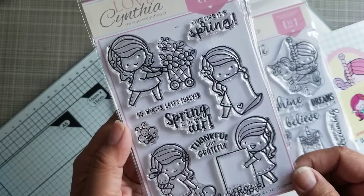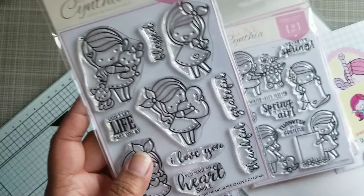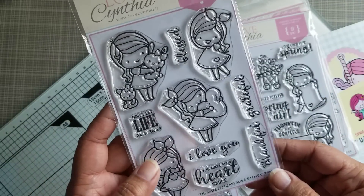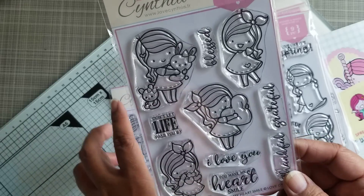Live Like It's Spring. So there's a couple of the Happy Girl here. She had more stamps but I didn't order the whole release. You Make My Heart Smile — I think this was from Valentine's, maybe from February.